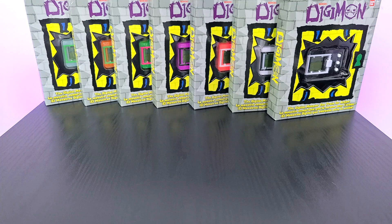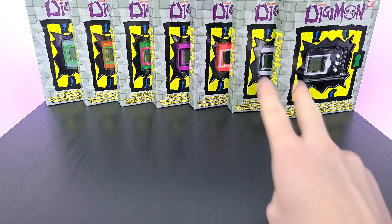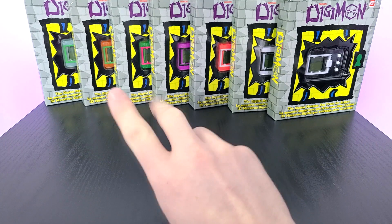From the Wave 3 lineup, we have three different pairs of Digimon that share a similar visual motif, with the first pair being black and white with the opposite white and black, two very bright neon colors, and two transparent colors similar to the ones from Wave 3.